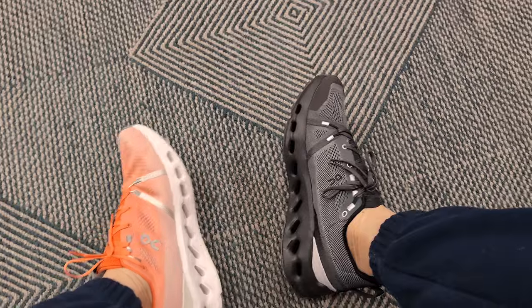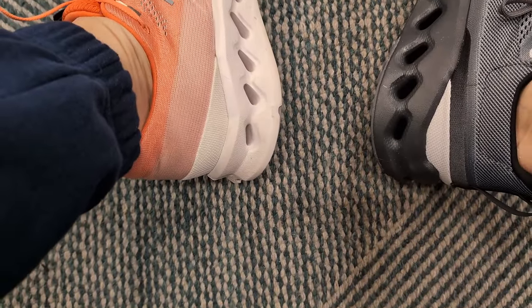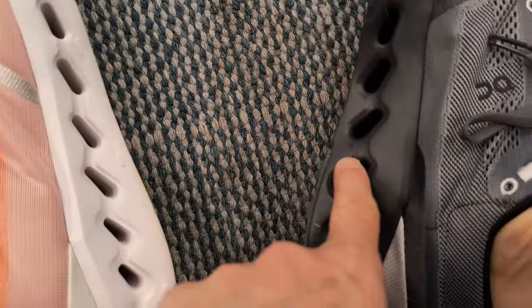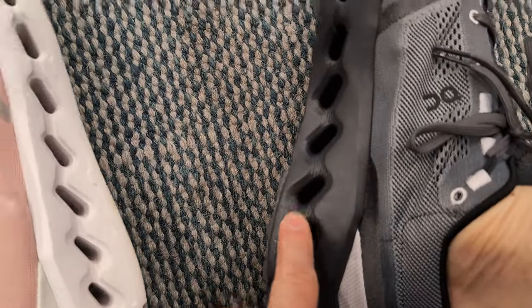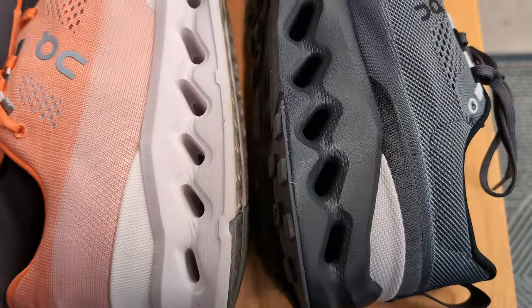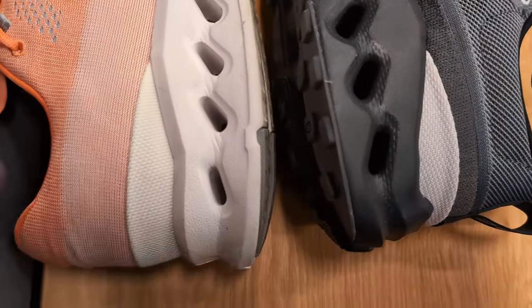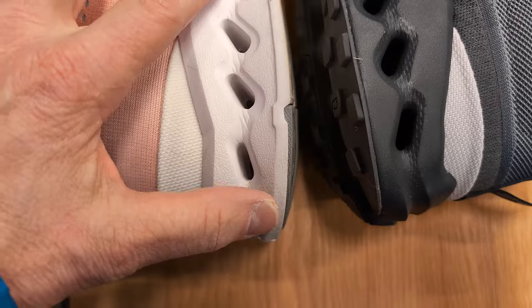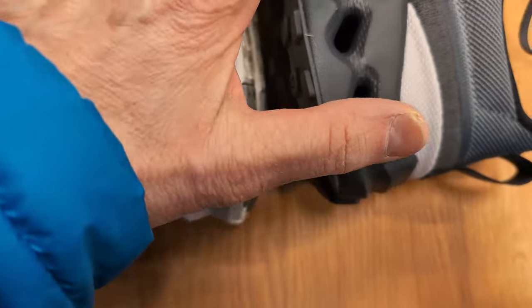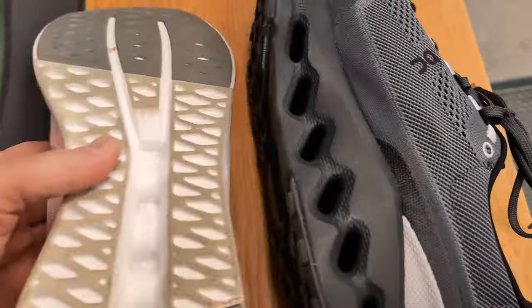You can see how the pods look very similar, but on the trail shoe they've made them a little bit bigger. Let me take the shoe off for a second so we can take a look at that. I'm here at the store and you can see how they made these pods bigger — maybe they learned from the road shoe, although it's a hiking shoe so that may be the difference.